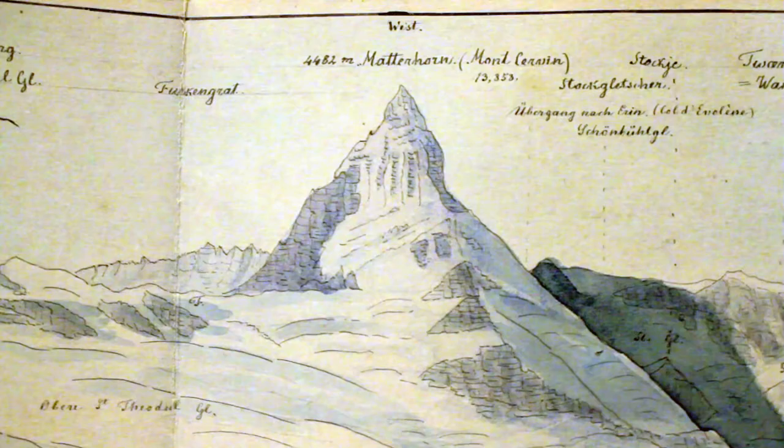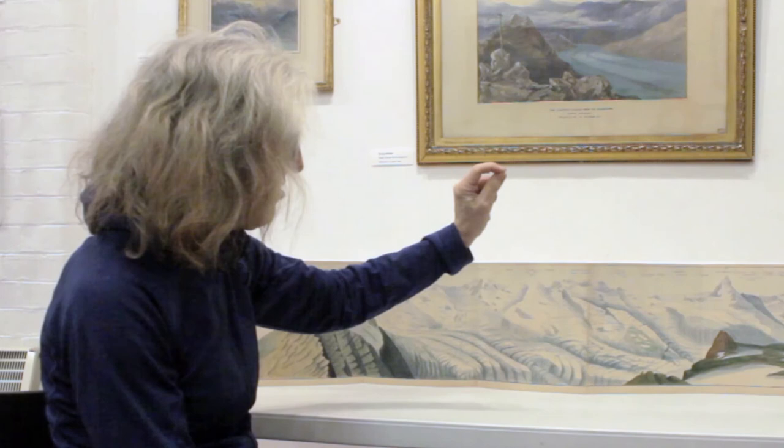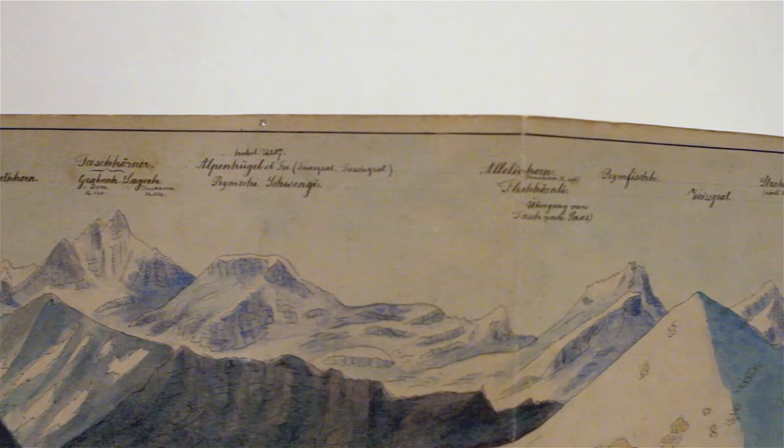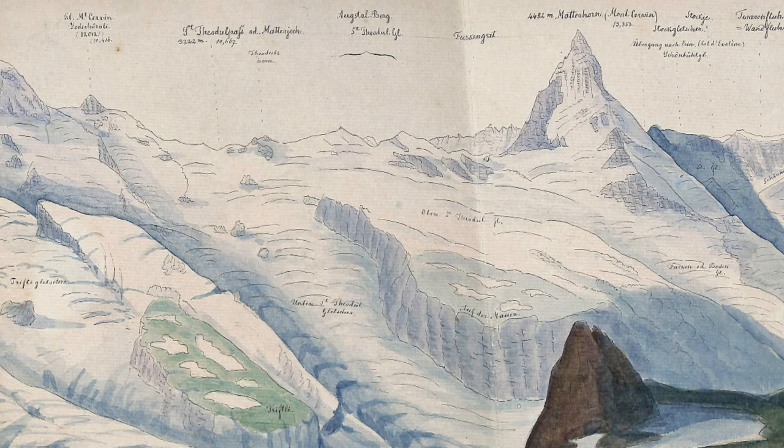Each summit — like the Liscombe, the Breithorn, even the Matterhorn — they're all listed. You can move your way through this area if you know Zermatt and the 4,000-meter peaks. They're all recorded. It's quite interesting — we know the glaciers have dropped, but just how big were they? They were quite big, and as you can see it's very three-dimensional.